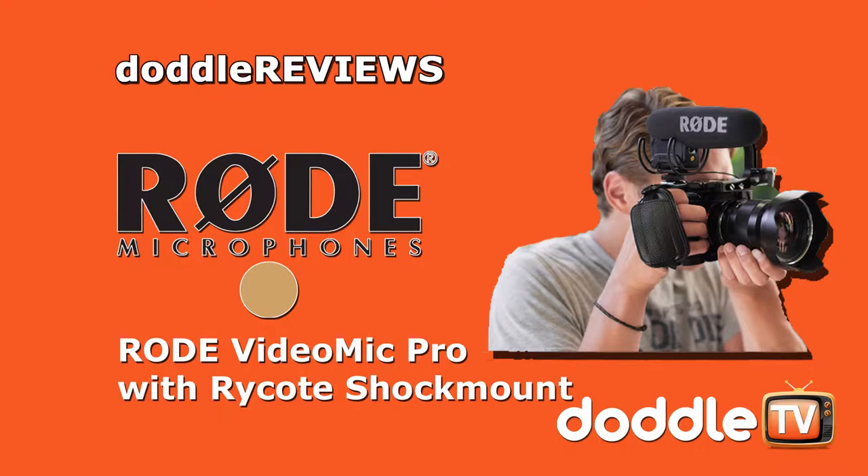This is a test of the RØDE VideoMic Pro using my Zoom H1 Handy Recorder. The RØDE VideoMic Pro has been redesigned with the new Rycote shock mount — it's a nice little cradle which houses the VideoMic Pro, instead of relying on that tedious rubber band design which would stretch out and alter the way the shock mount would perform.